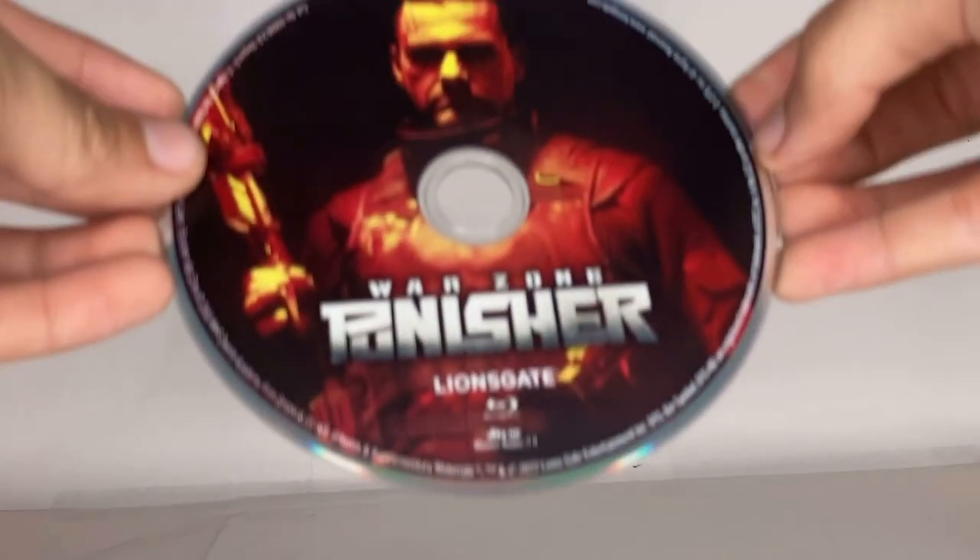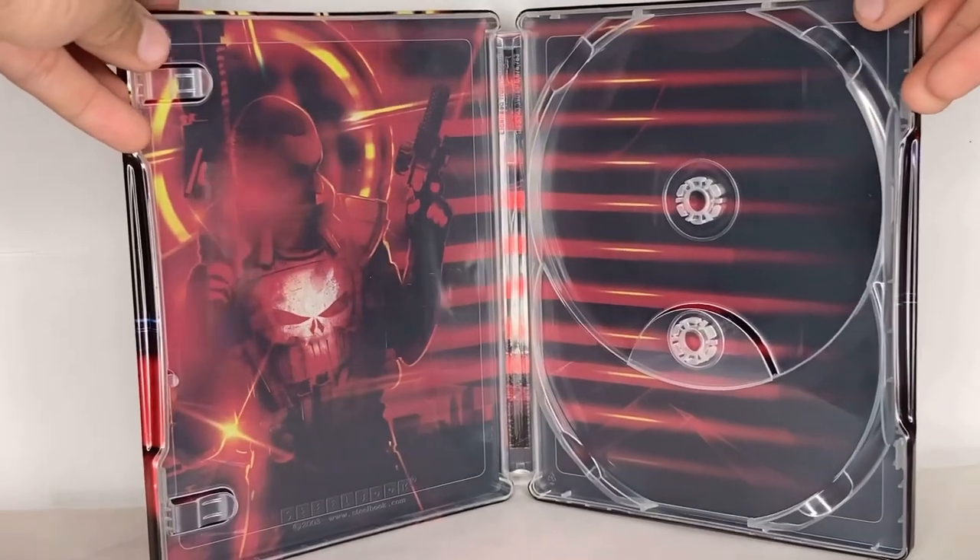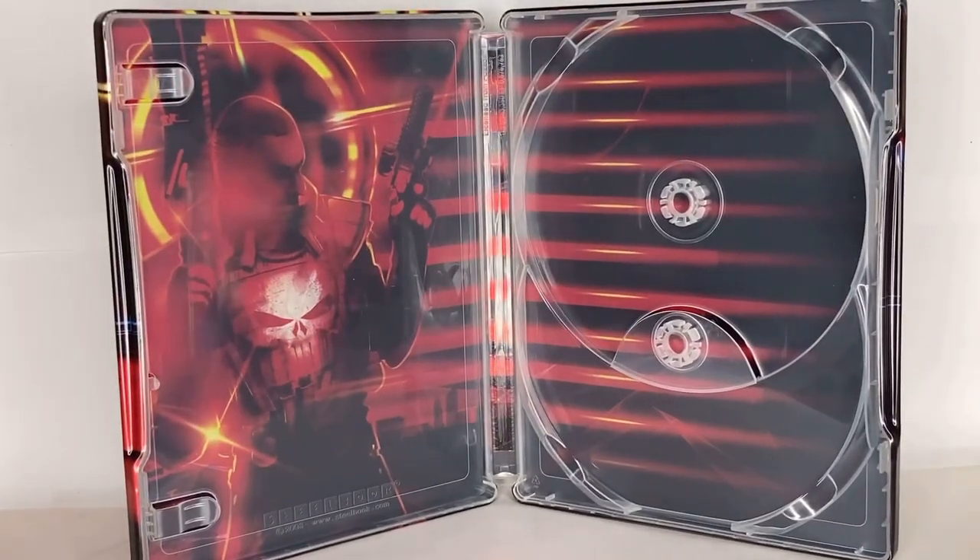And then the Blu-ray — oh, I already got fingerprints on it. So here is the Blu-ray. Yeah, I got fingerprints on it — it's fine, I can clean that. And here is the inside of the steelbook. It's so cool — this is a really cool Punisher steelbook.